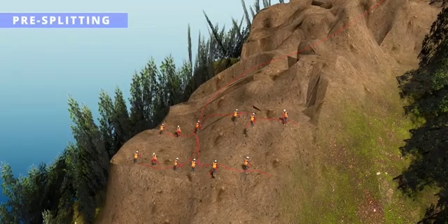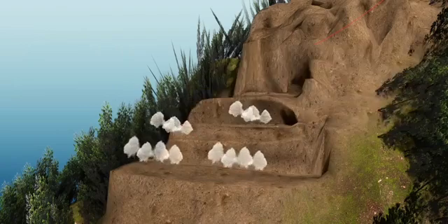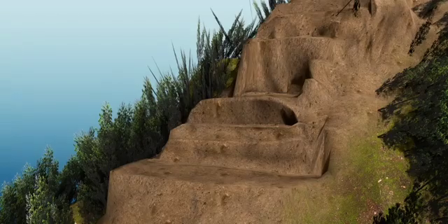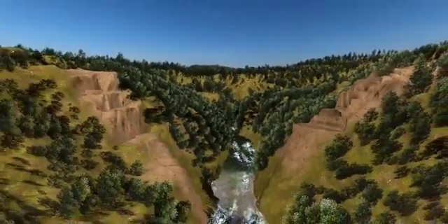In pre-splitting, a lot of tiny explosives are placed at close distances, connected together, and they explode. Normal explosives break unnecessary portions of rock. Using pre-splitting, you have greater control over exactly which rock is broken. The mountains look much cleaner now, but how to make them stable?